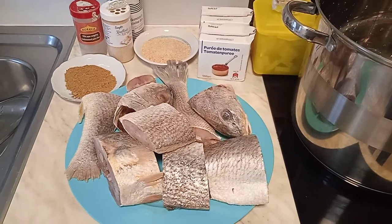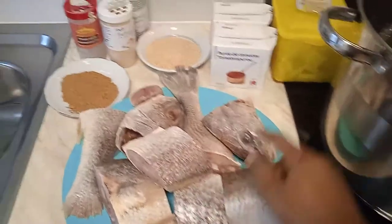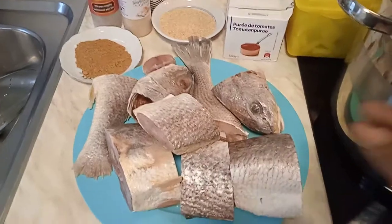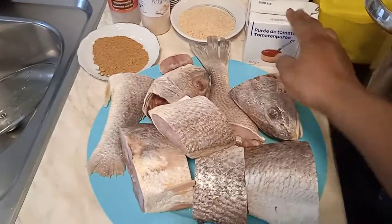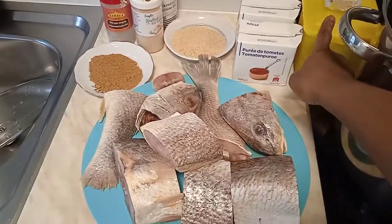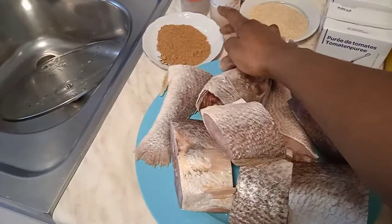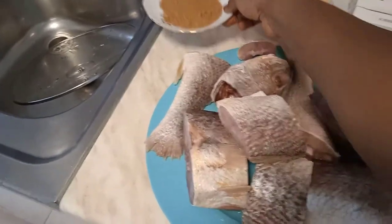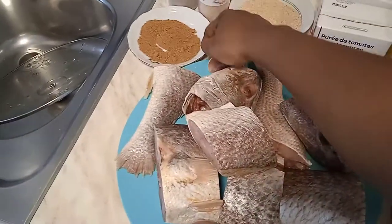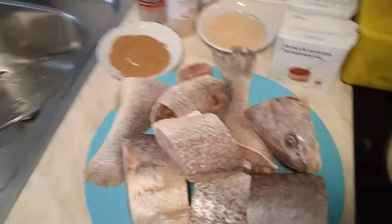Today I'm going to show you how to cook cracker fish pepper soup. Here is our cracker fish, and here is some tomatoes — we need some liquid tomatoes. You can cook it also without tomatoes, but we are adding liquid tomatoes because we are going to use it for swallow and shrimp food. We have some Maggie, grounded crayfish, pepper soup spices all grounded, grounded garlic, pepper, and salt.